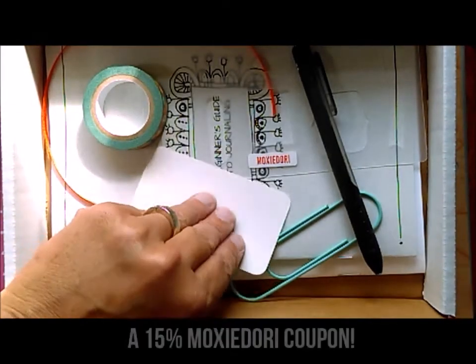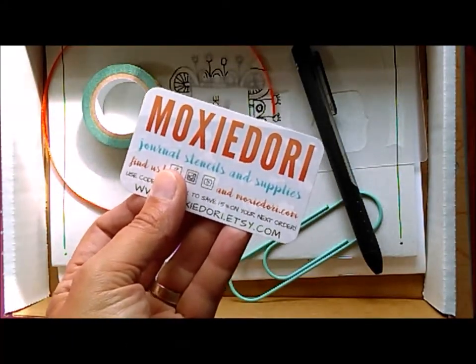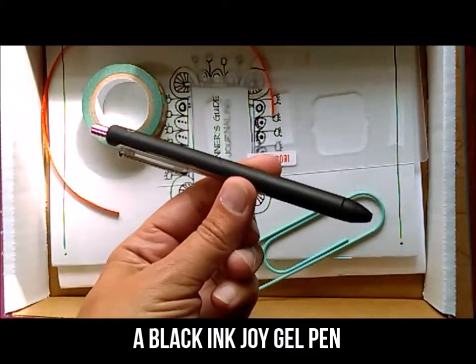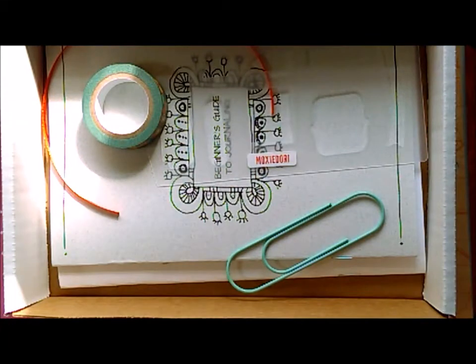First off, we've got a 15% off coupon for our store on Etsy. Then Amy and I have chosen to include a black InkJoy gel pen because it's a really nice starter pen that won't bleed or smear while you're working.